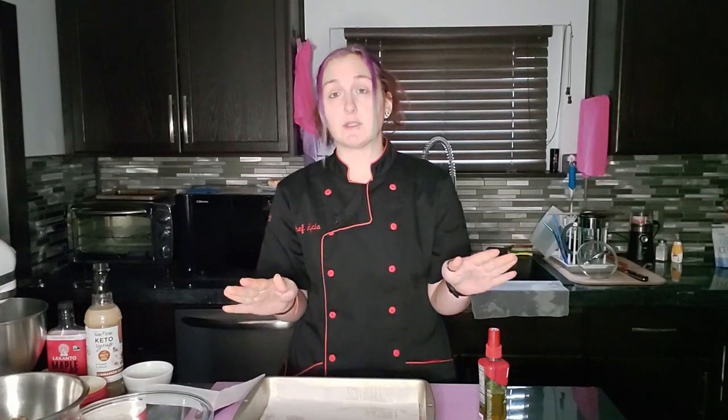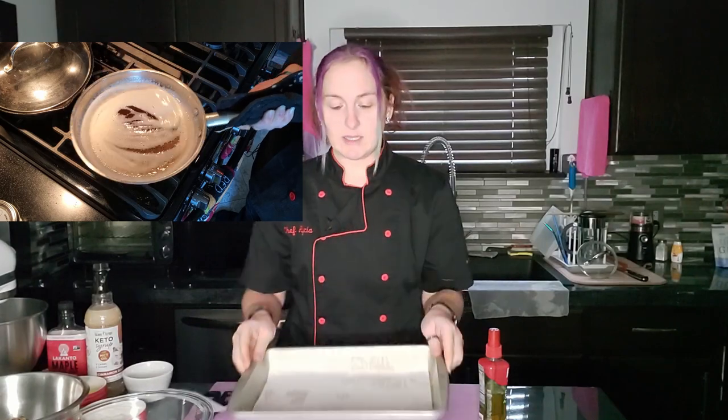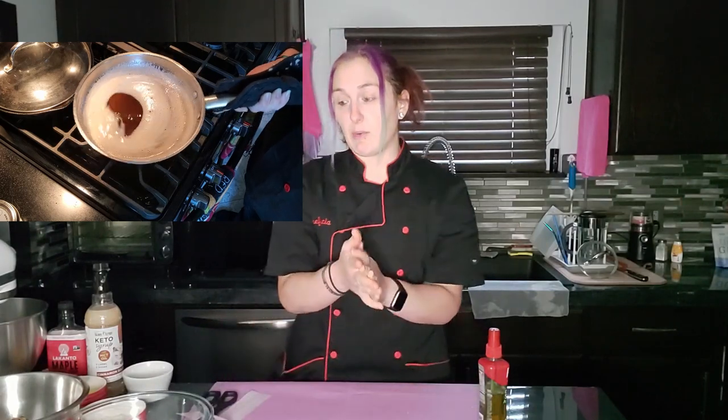Now I'm going to get my brown butter going. This is a completely optional step — it just gives a little more depth of flavor to the crust. If you want to know how to do that, I have a brown butter macadamia nut fat bomb video. I'm going to insert a small clip of what the end product should look like. We're going to set this aside while I get onto the brown butter.